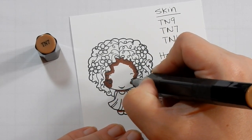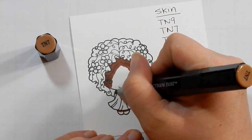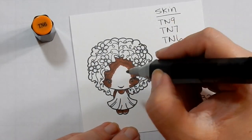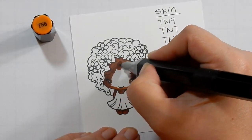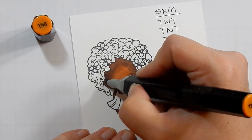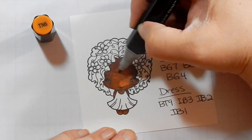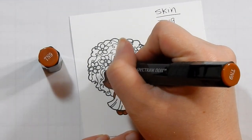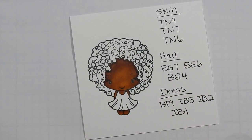I'm using T9 to outline the hairline a little bit and then coming in with T7 to kind of blend it out. Then I come in with T6 to finish it off. I got a lot of comments last video saying use a darker color for more contrast, and yes, absolutely. But I'm going to have several of these videos, so I'm just really playing around. Some people don't want the contrast, some do, so we'll just have a variety of different options for everyone. I colored everything in T7 and come back in with T9 just to add a little bit of darker contrast.